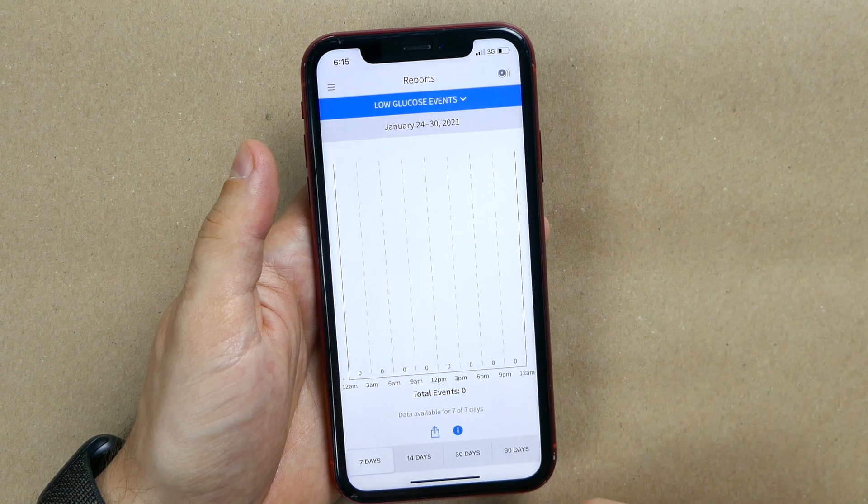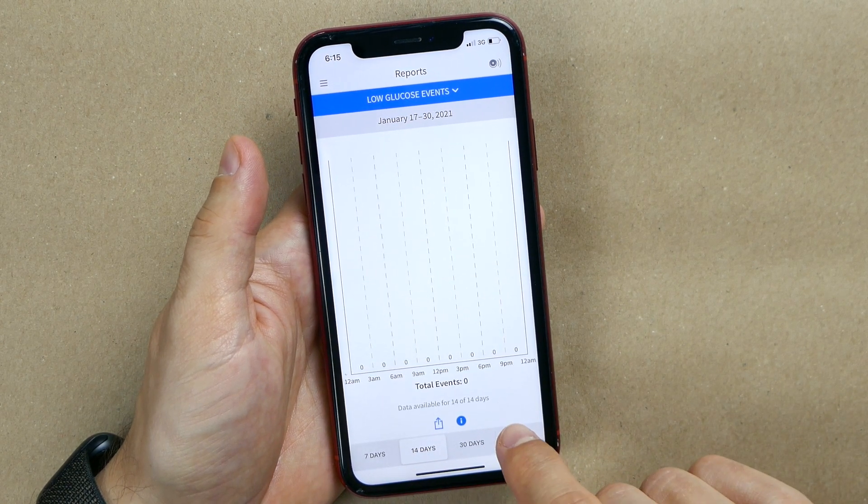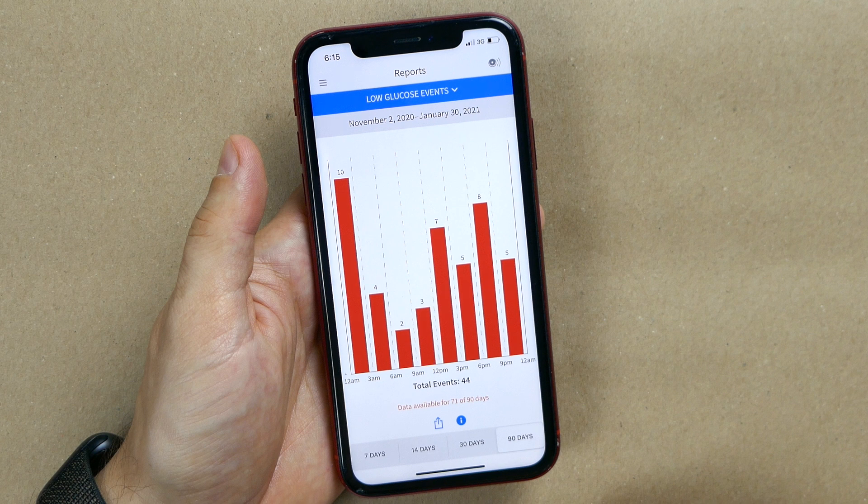Next is low glucose events, another very important indicator. My goal is to eliminate most if not all hypos. I look at this screen from time to time because it helps me find the times of day when my blood sugar drops most often. In the last 90 days I had 10 low glucose events between midnight and 3am when I'm usually sleeping — which can be really dangerous. This might tell you to reduce your insulin dosage or eat some extra carbs before bed. In my case these events were caused by a faulty sensor showing slightly lower readings than my actual blood sugar, so use this feature to identify and investigate your real patterns.